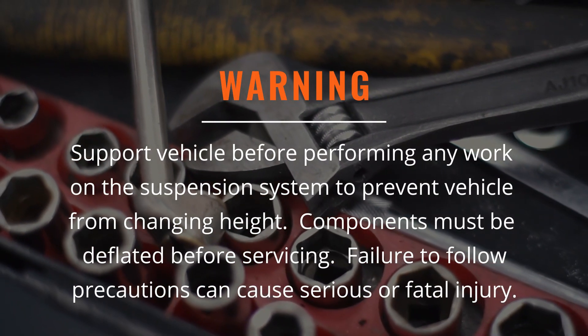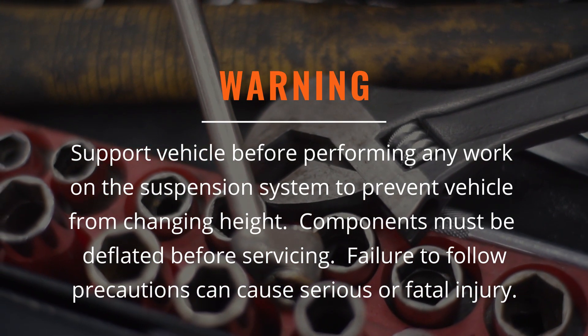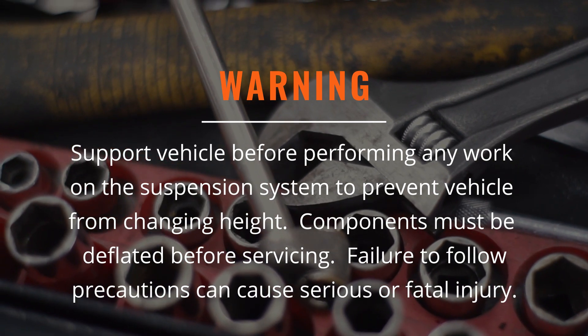Support the vehicle by supplemental means before performing any work on the air suspension system to prevent the vehicle from changing height. Any component must be deflated before servicing.